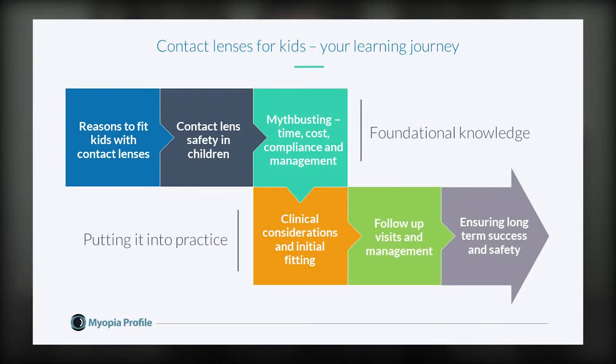This course has six modules. The first three cover foundational knowledge in paediatric contact lenses. We'll cover reasons to fit kids with contact lenses, contact lens safety in children and myth busting, addressing common misconceptions on time, cost, compliance and management.